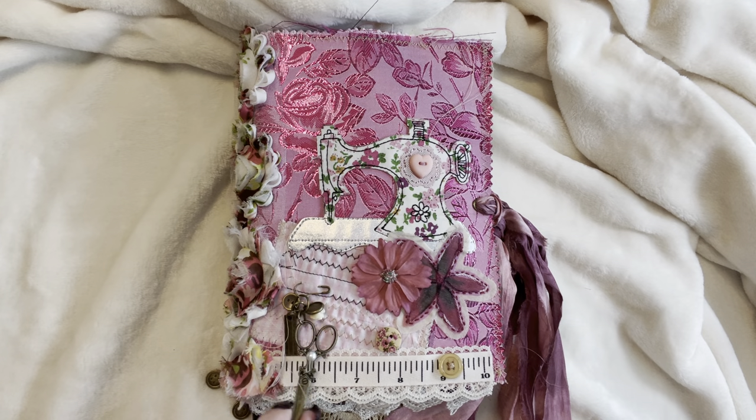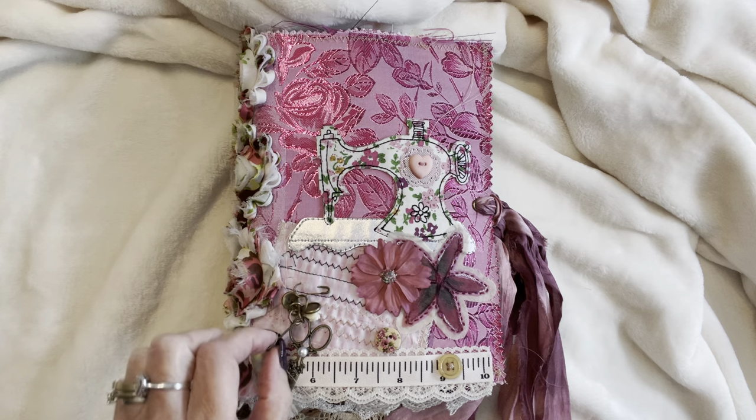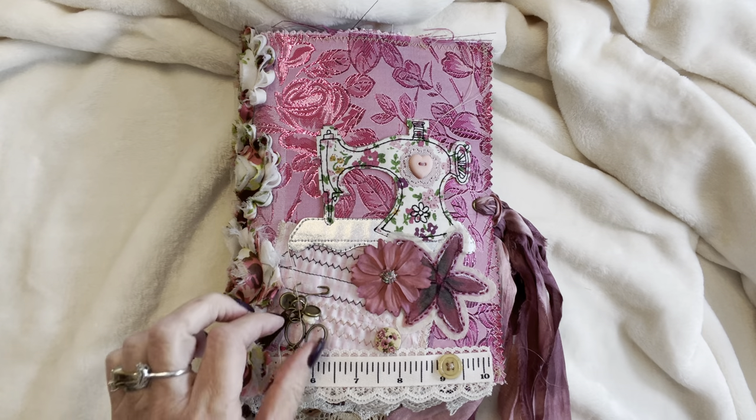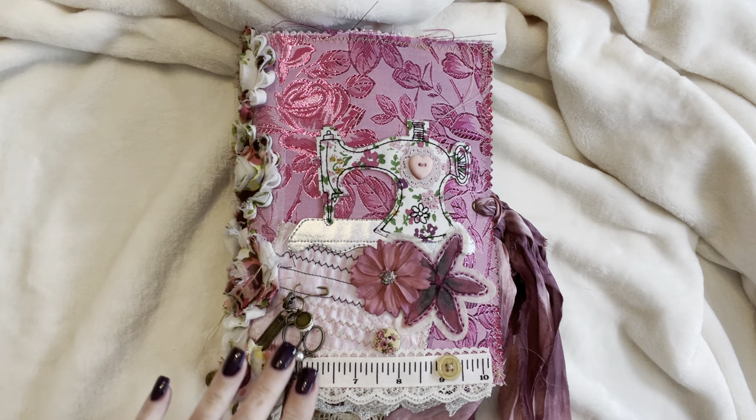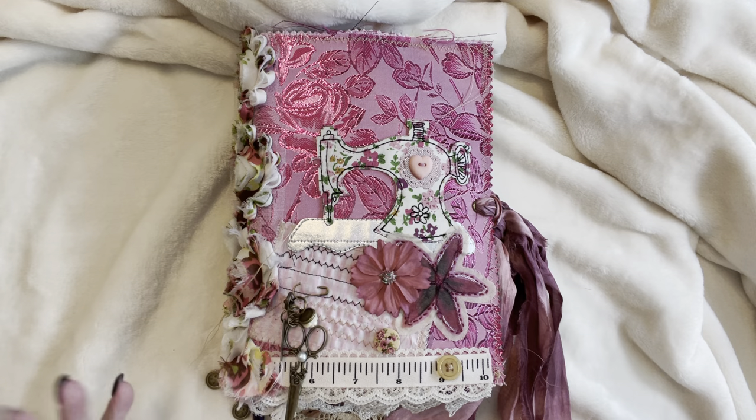Hello and welcome to my channel. Today I am featuring a bit of a throwback Thursday to my sewing journal, and this one I'm calling Sew Pretty.